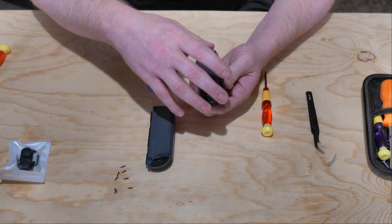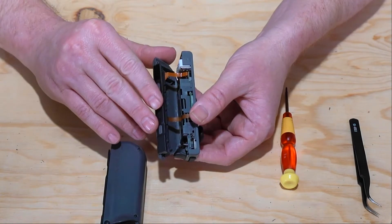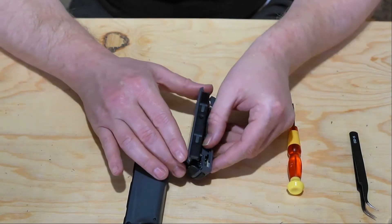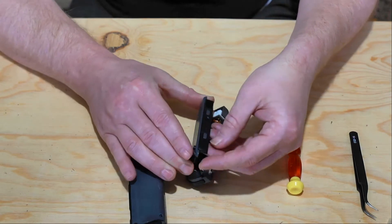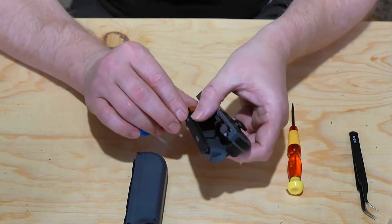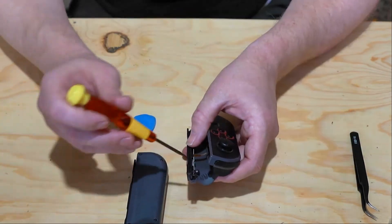When you separate the two, try not to pull too hard because there is a ribbon cable there. Once you have the case removed, the portion that has the switch button to pull it in and out and the two shoulder buttons may need to be removed. For that we'll use the Phillips head.